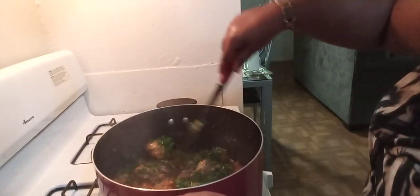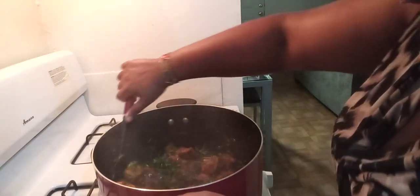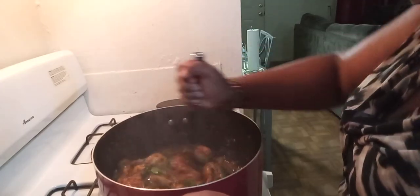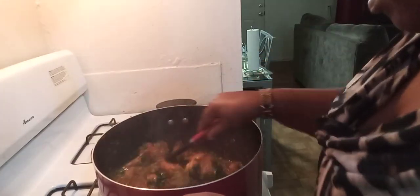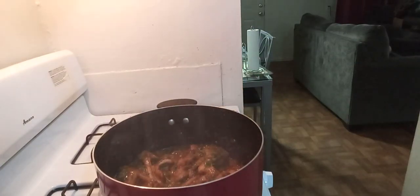I'm doing it very carefully, very very careful. Here we are. I'm going to cover it for just two minutes and then I'm going to turn off the fire.